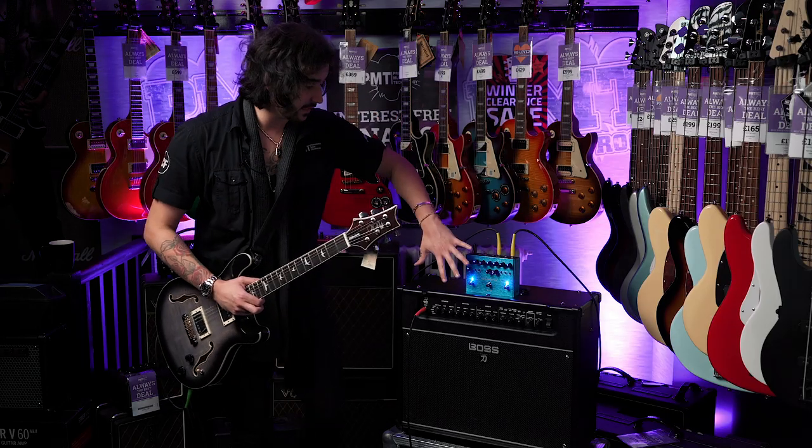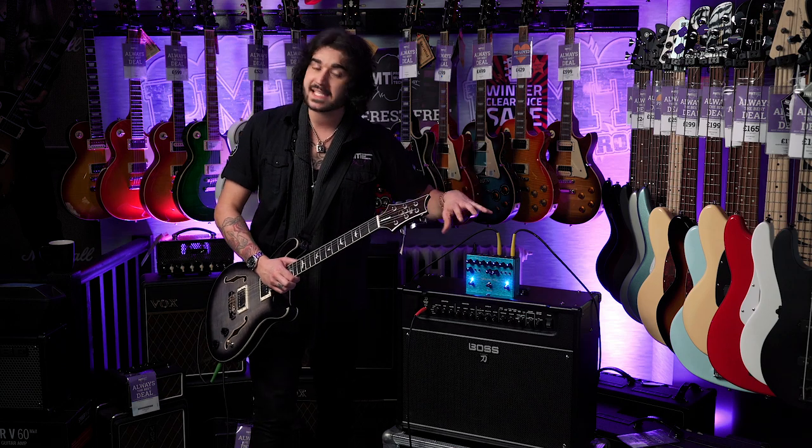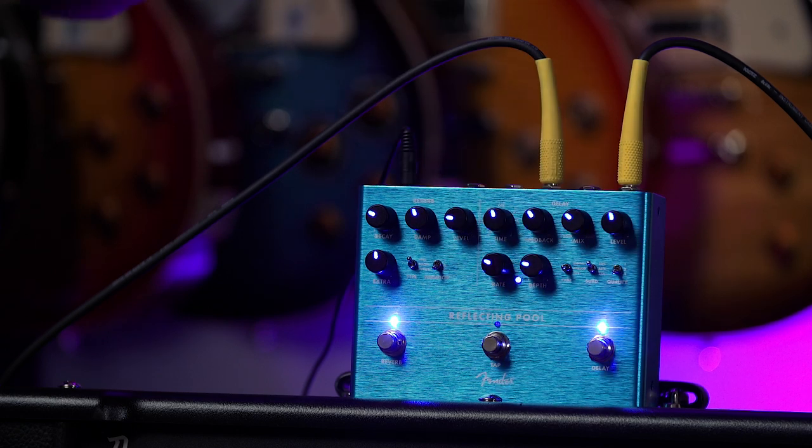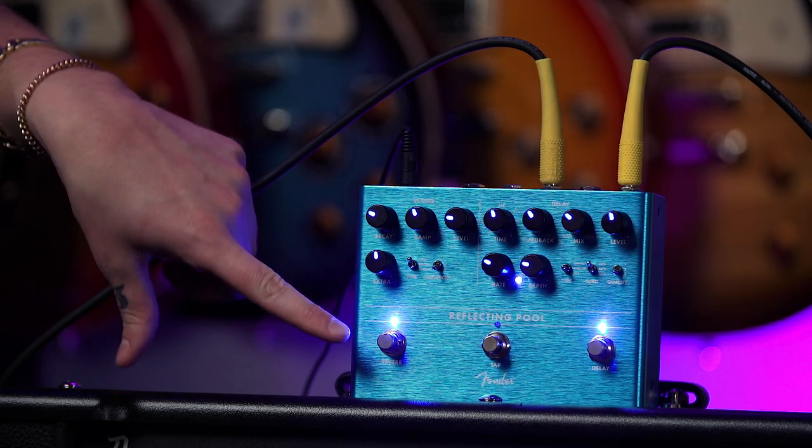Before we get into the sounds, I'll quickly run you through the front panel. Like I said, it's easy to use even though it's a bit intimidating with all these knobs and buttons. Reverb this side, delay that side. In the middle is a tap tempo for said delay. This side, all off.